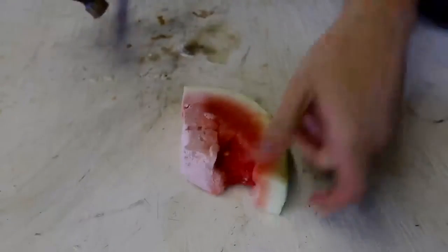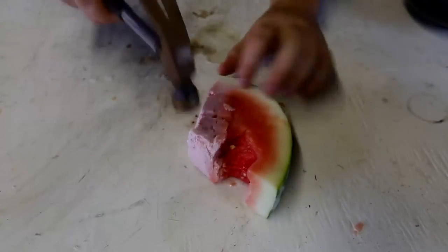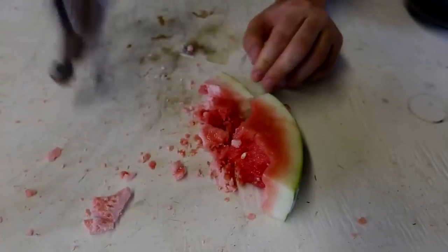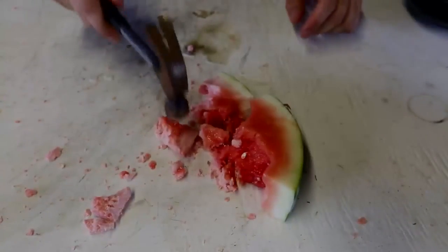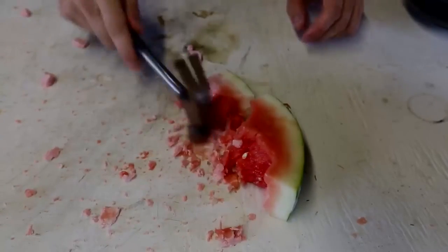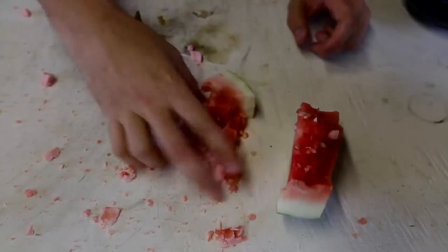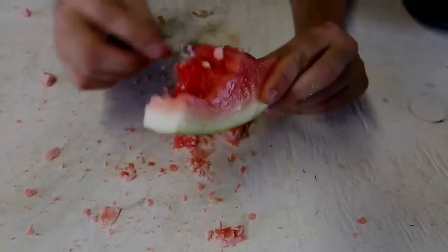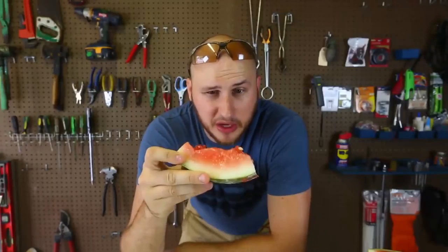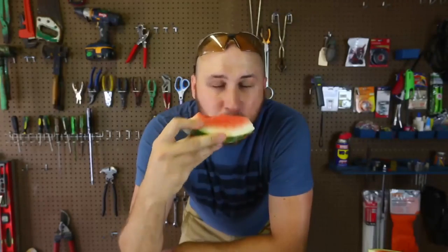One last thing I have to do with this watermelon — smash it with the hammer and see what happens. Look at this, it's just a piece of ice. Pretty cool, huh? It's just ice, but again it didn't really freeze all the way in the middle. Well, that's one way to cool off a watermelon. Thumbs up, thank you for watching, and I'll see you next time!